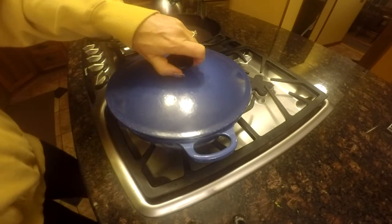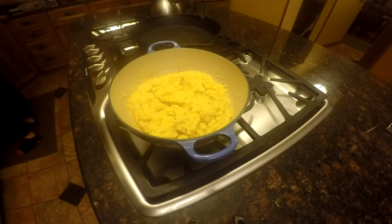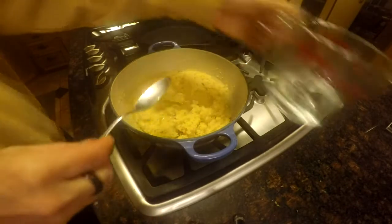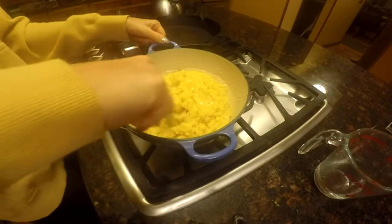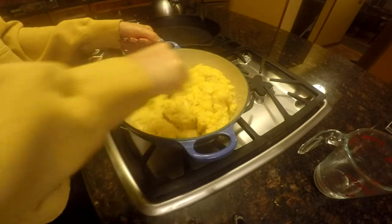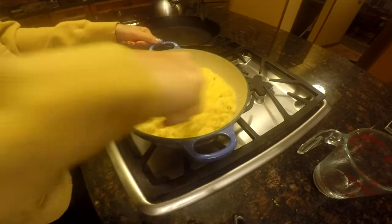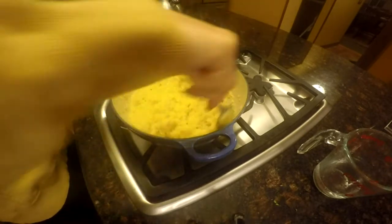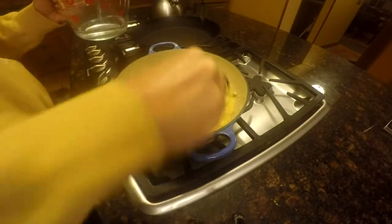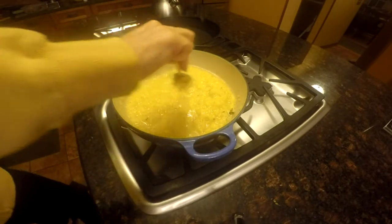It was still a bit dried out, so I added another quarter cup of water and stirred that up. I decided that still wasn't enough and added even more water. I ended up adding quite a lot of water overall, but finally the consistency was much better.